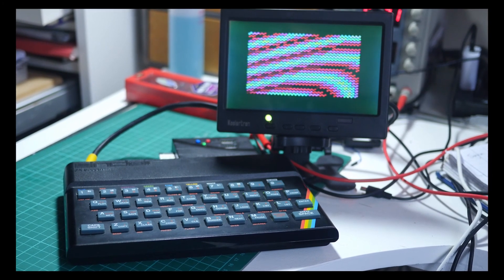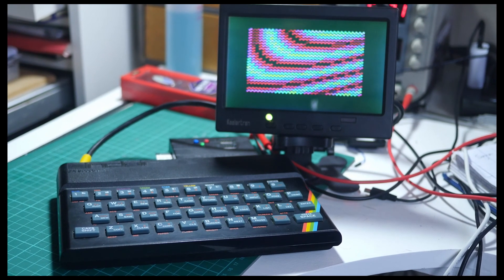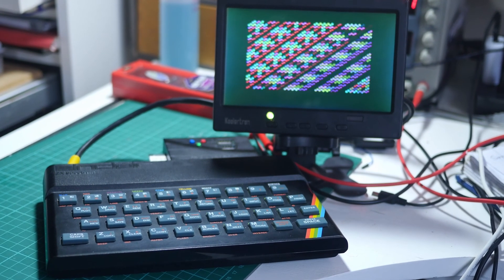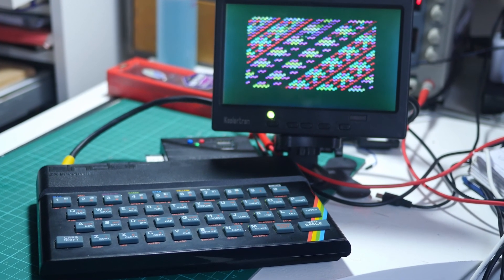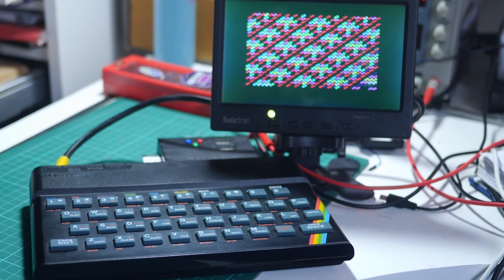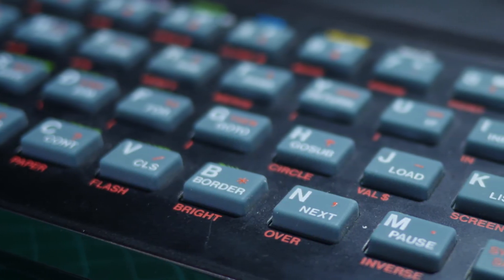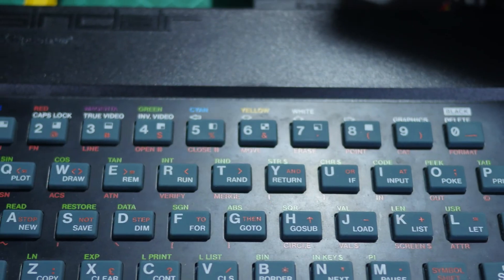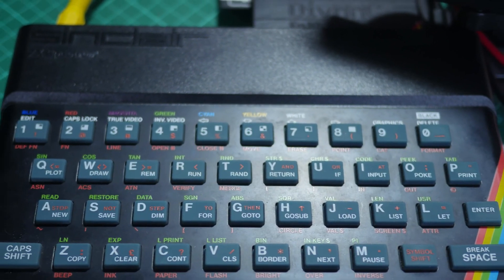The ZX Spectrum is an iconic British computer from the 80s — it's a wonderful little machine. This is my two-part series on taking the Spectrum 48k and making it work for the modern day. We're going to look at the DIVMMC, fixing the memory, and doing a composite mod in this video. In the second video, we'll take a look at programming it.